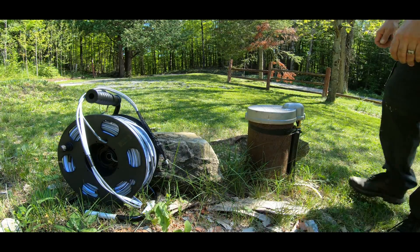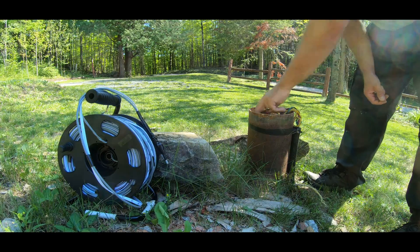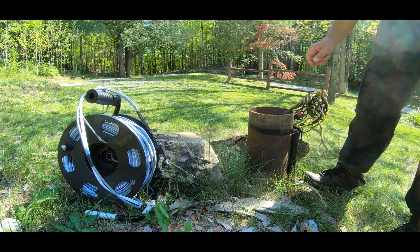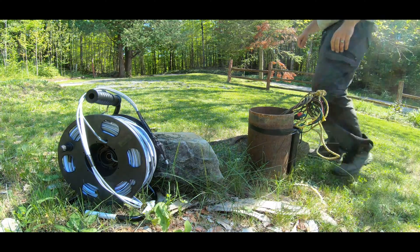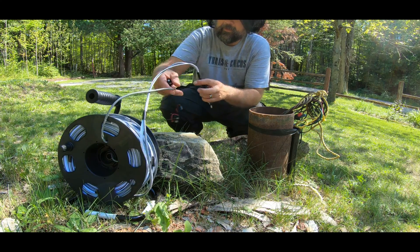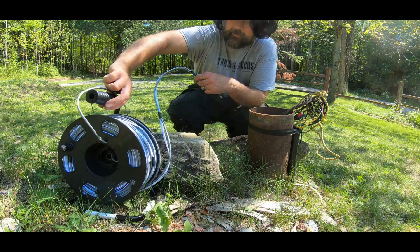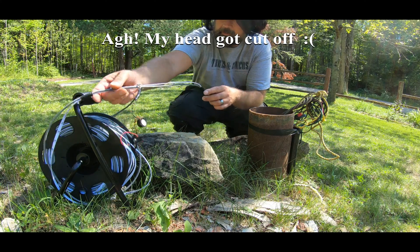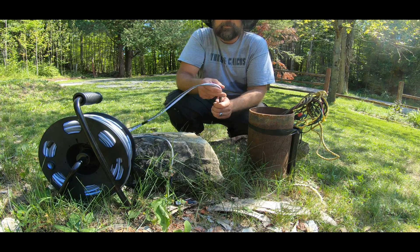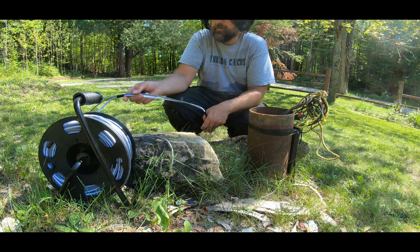Hey guys, welcome back to the Cozy Cabin. Just want to do a quick video on checking the water level in the well. What I have here is this little homemade device that I made. You can buy these online but the professional ones are about $600, and I don't have that kind of money so I just made one myself.